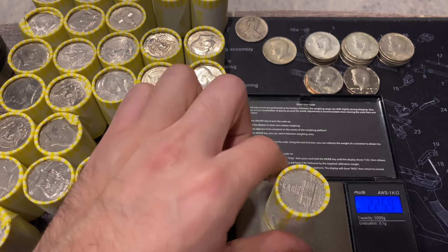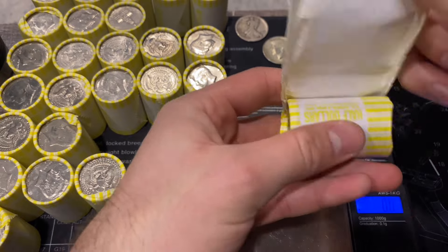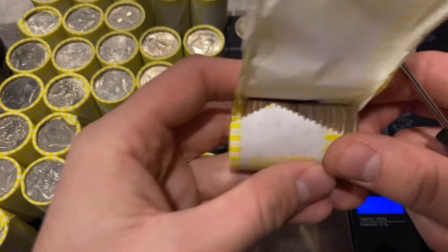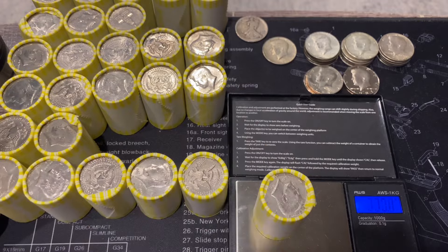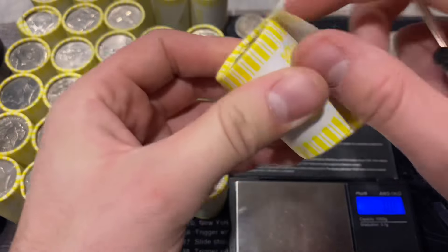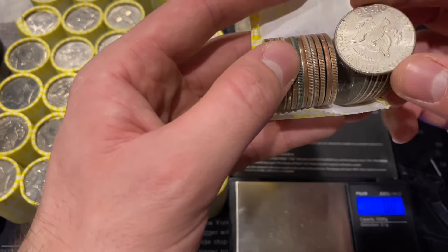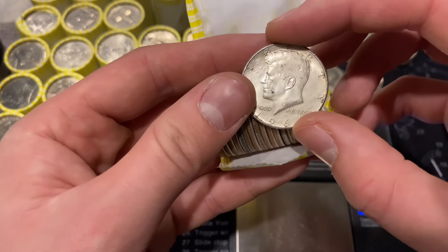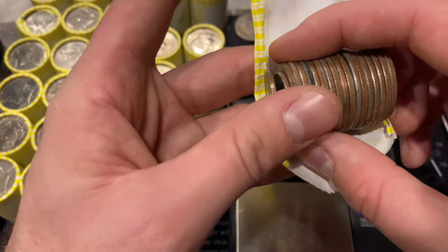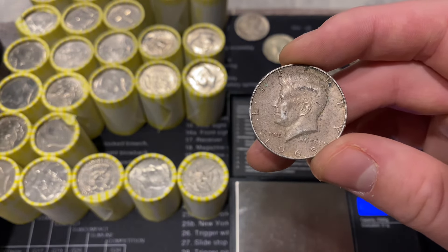Another 225.9 roll - nothing in that one either. The next roll is 226.5, our first real heavy roll. We're going to have some silver here, and it looks like we might have a couple. There's one right here - a 1964, a 90 percenter! And another one - a 1965. I was just saying we hadn't found a 1965, and now we have one.